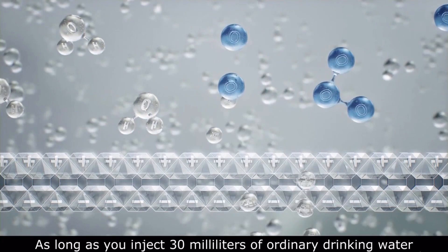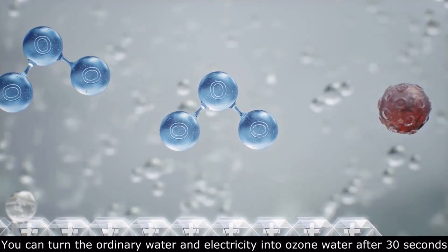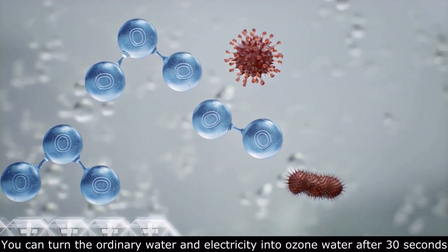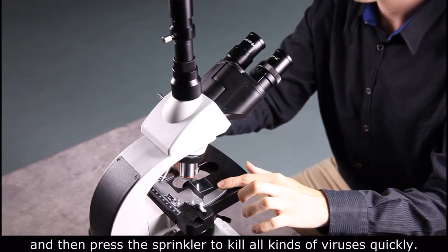As long as you inject 30 milliliters of ordinary drinking water, you can turn the ordinary water and electricity into ozone water after 30 seconds, and then press the sprayer to kill all kinds of viruses quickly.